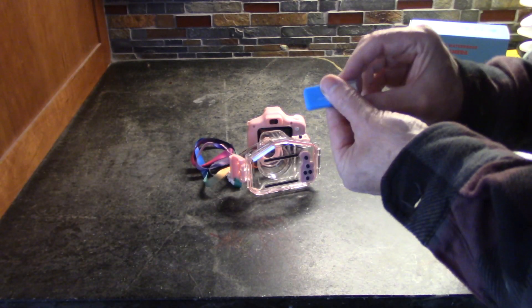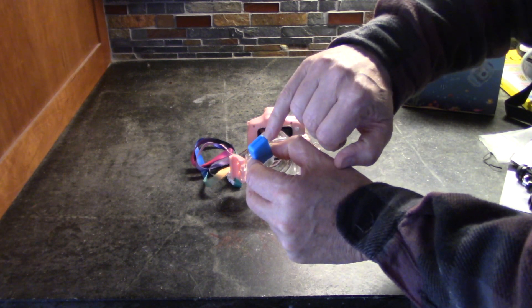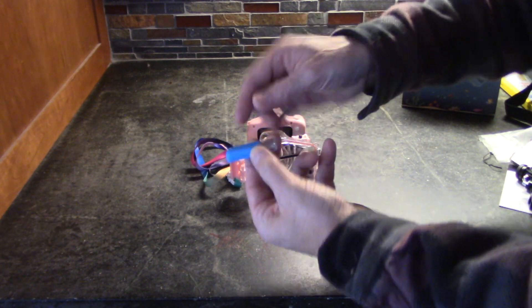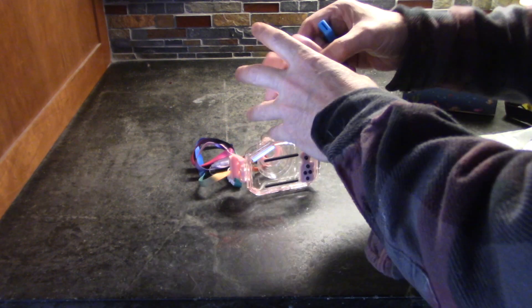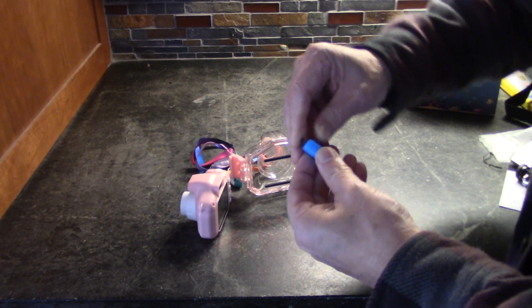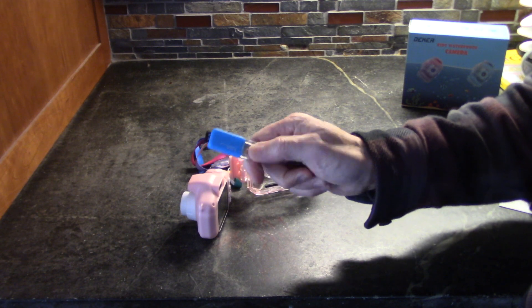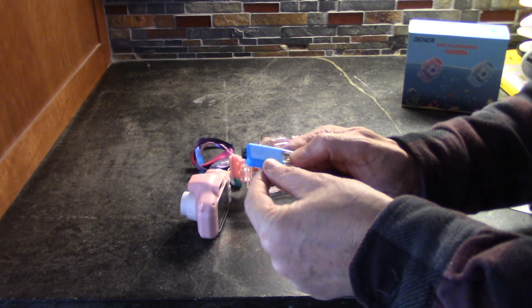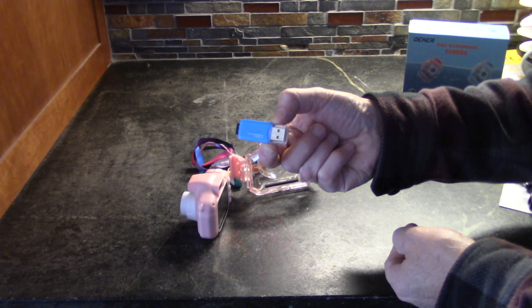The kit comes with this micro SD adapter, so you can simply pop the micro SD card in there and then plug it into your computer to get the data off. These things are really handy — they allow you to quickly insert it into any computer whether you have a micro SD card slot or not. They're generally about six or eight bucks, and it's nice that an extra one is included with the kit.